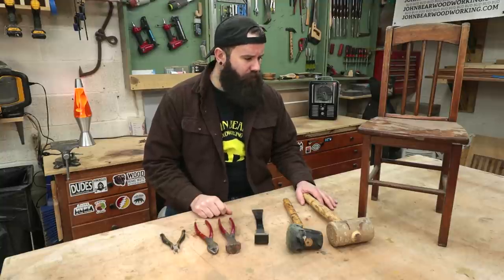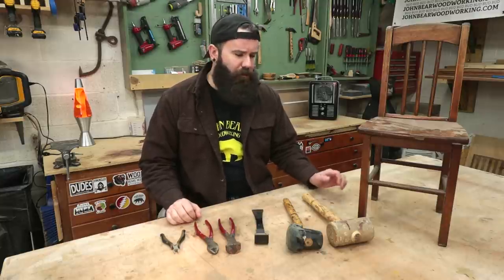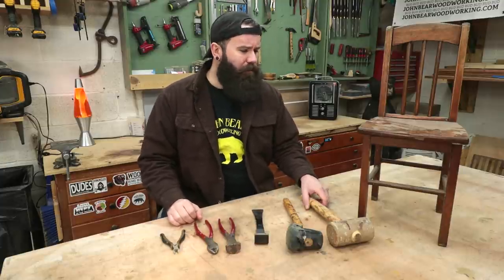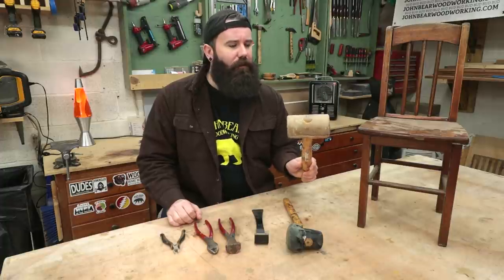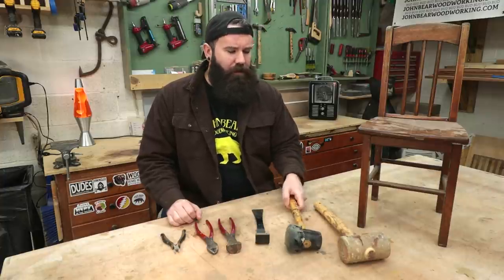I have been asked a time or two what I use to effectively knock something apart or pull any nails, so I figured I would show you my arsenal of bare necessities for doing such a thing. First off, if you really need to hit something pretty good, I have one of these rawhide mallets - does a hell of a job, but it can also mark a little bit.